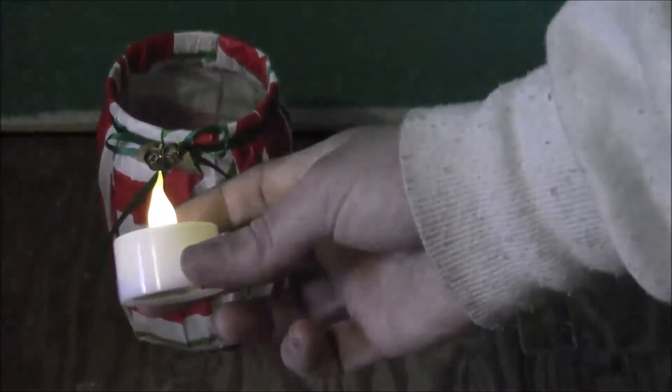Get yourself a real or battery-powered tea light and stick that in your jar. Again, if you're using plastic, you want a battery-powered tea light. And there it is glowing with the light on — and that's what it looks like with the light off.